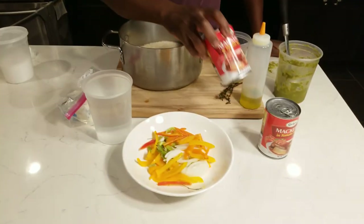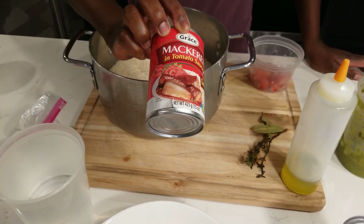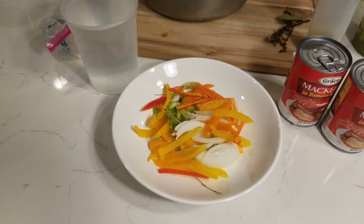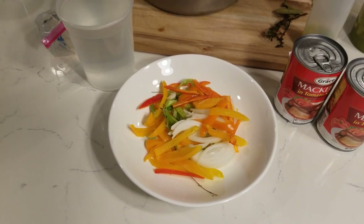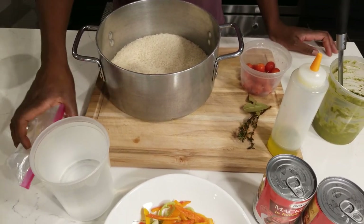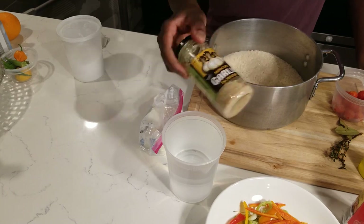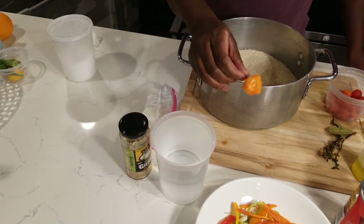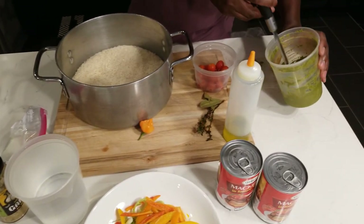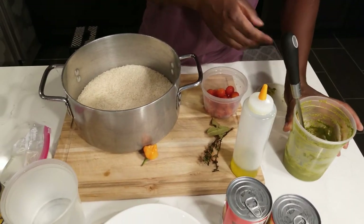Let me introduce the ingredients. I've got this Grace mackerel in tomato sauce, which is really nice. It's going to go with peppers, onion, garlic, scallion, and thyme — the whole nine yards. I've got some cherry tomato to put in there too — they're sweet like sugar. A little bit of butter going into the rice and a little into the mackerel. Minced garlic right here, pepper — you can't cook mackerel without pepper, real talk. And my special marinade that we've been working with, plus a little bit of oil.